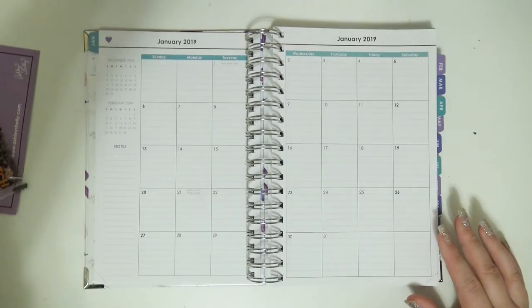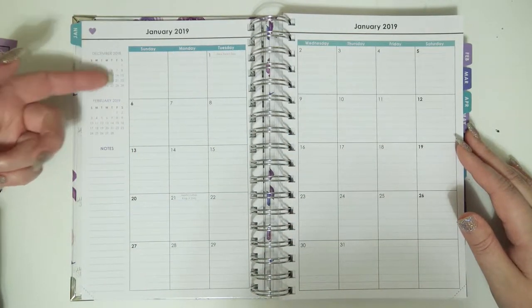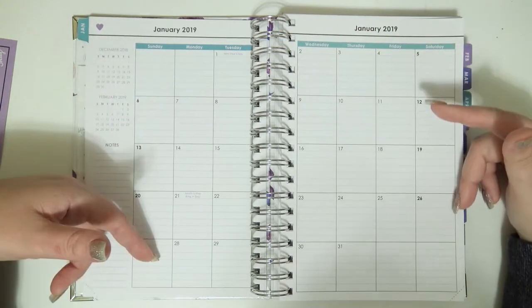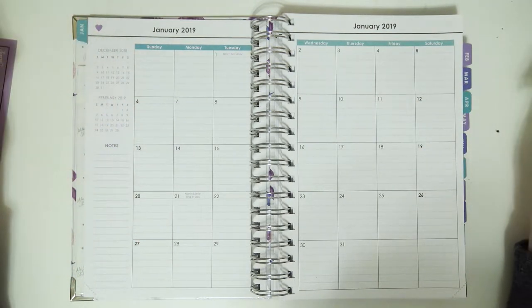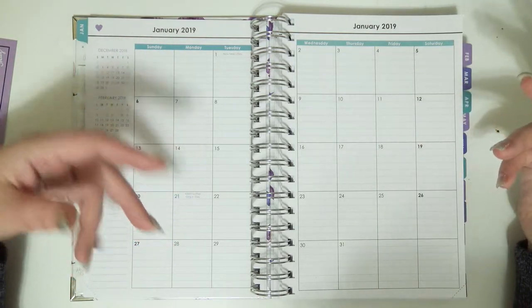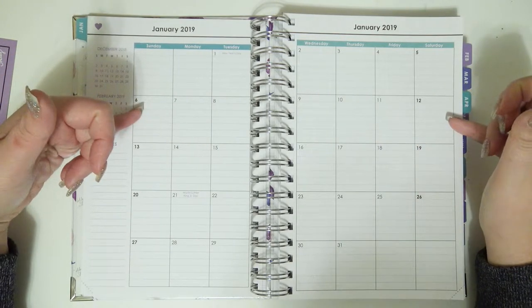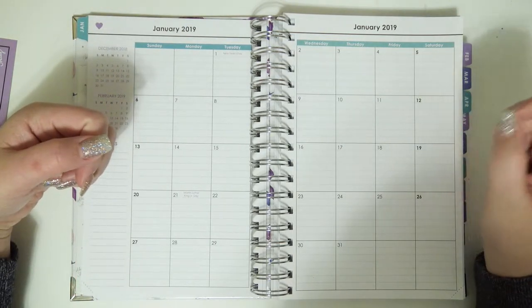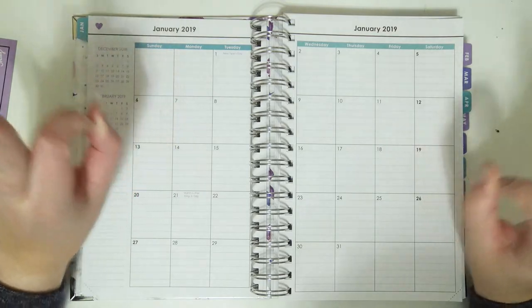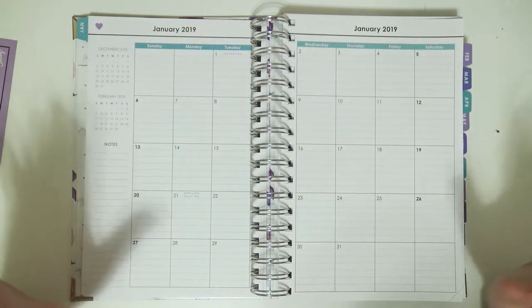This is the monthly view — let me zoom in a bit so it's easier to see. You get a monthly view for each month and there's a little space on the side for notes. In the monthly view every box is lined, which I think is really handy especially if you're not using stickers — everything you write in there is going to look good and be straight. The lines are really handy for those of us who have trouble writing straight sometimes, and I feel like this just guarantees your spread is going to look good.